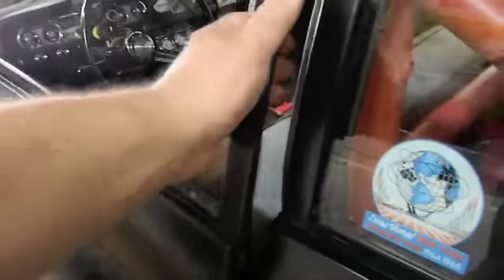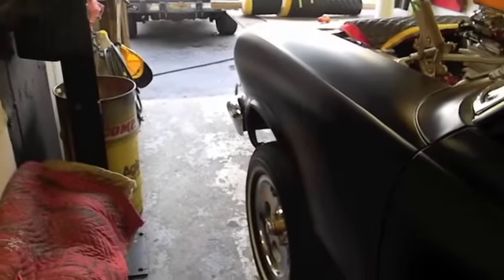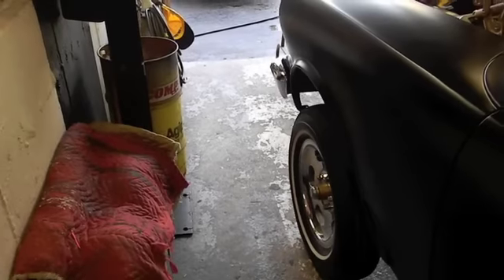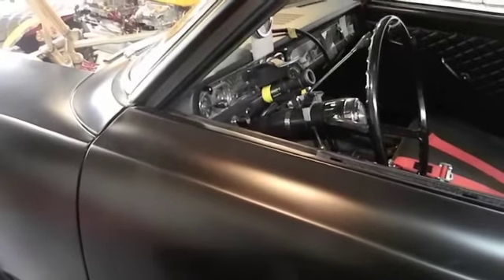The problem with that sill plate — it says American Motors on it right there and there. They make repop ones; believe it or not Chrysler makes them. They were a hundred and something dollars — I priced them out ten years ago, a little over a hundred bucks. They don't say American Motors on them, which I really didn't care. And any nice ones that come up are instantly gone. This car, as a two-door, takes the same sill plates as an AMX. And they're ridiculously thin aluminum.